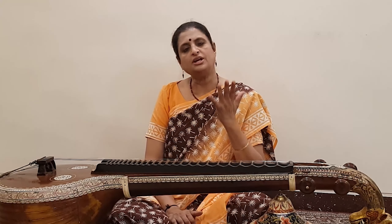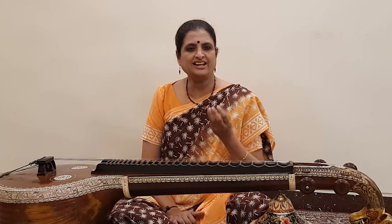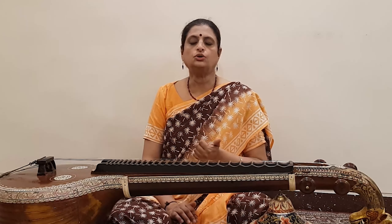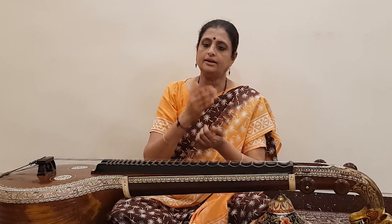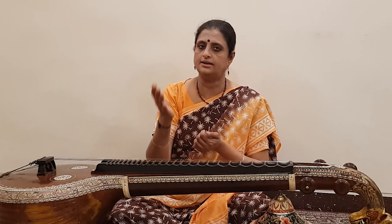I am going to take the example of Mohanam varnam — even beginners will be able to relate to what I am talking about. So when you are doing the pallavi, the very first tala cycle of pallavi, you are learning it as: ga ga ri — two notes per beat — sa sa ri ri ga ga ri ri, sa ri ga ri sa ri, sa ri ga pa ga ri sa ri.